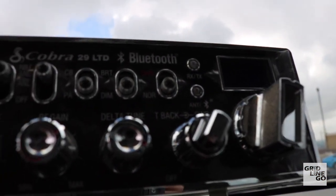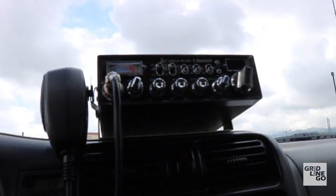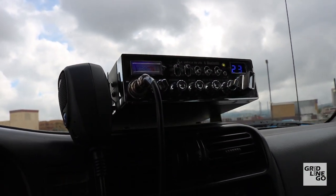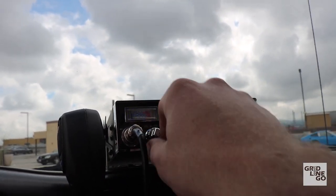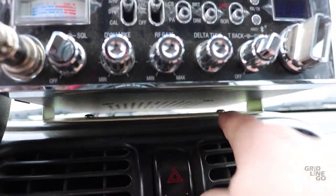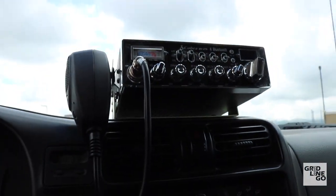Not too long ago the Doozy hit 200k miles — as a birthday present I installed a Cobra 29 LTD CB radio updated with Bluetooth, so I can do phone calls through it with a little microphone up here. I also added a PA system, which I mounted to the top of the dash with screws and a washer on the back to keep it steady — though it bounces around and sometimes the volume keys get bumped while driving.